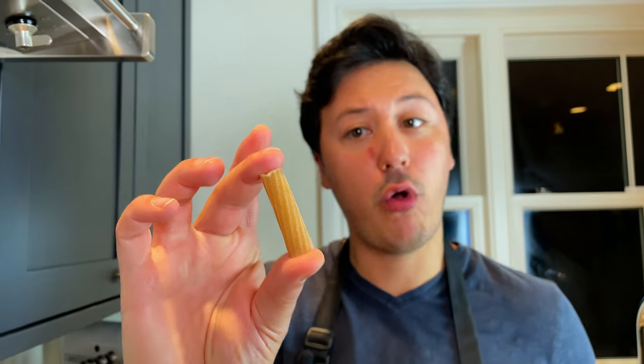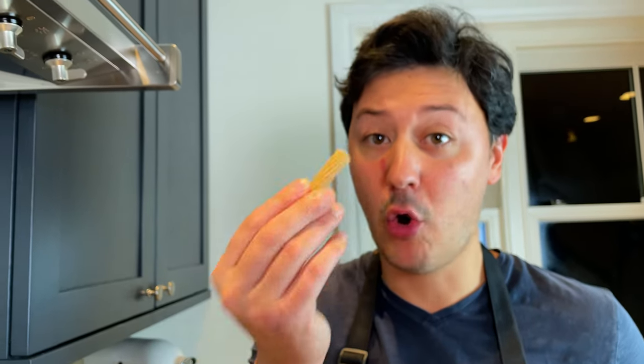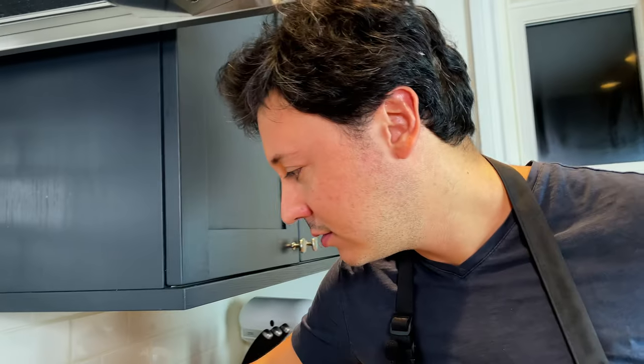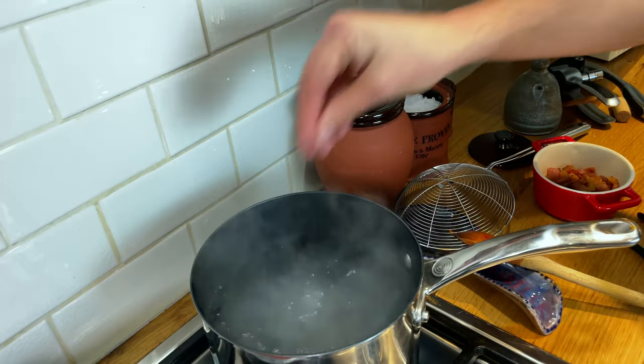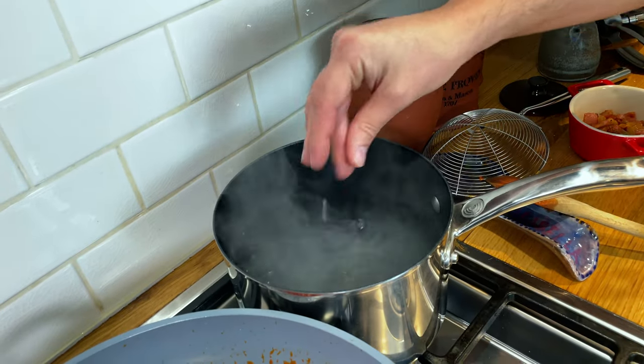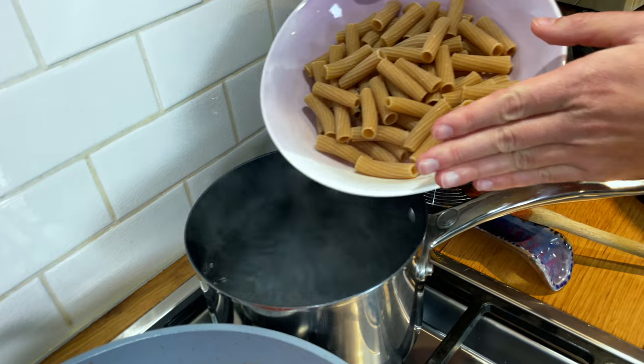Today we're going to use this wholemeal rigatoni from Rummo — I think they make some amazing wholemeal pasta and it's a little bit more healthy for you. We've got water boiling, salt the water, and for any grain pasta it's 100 grams per person.